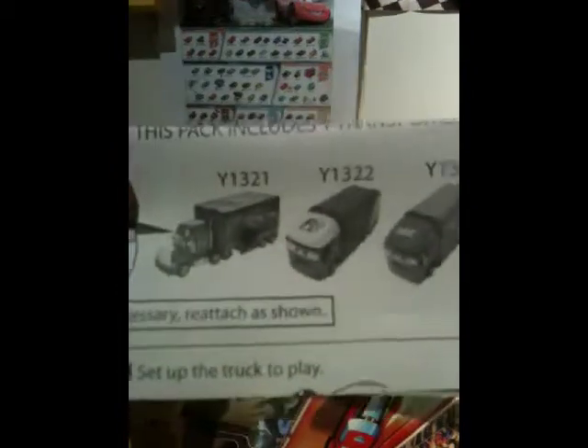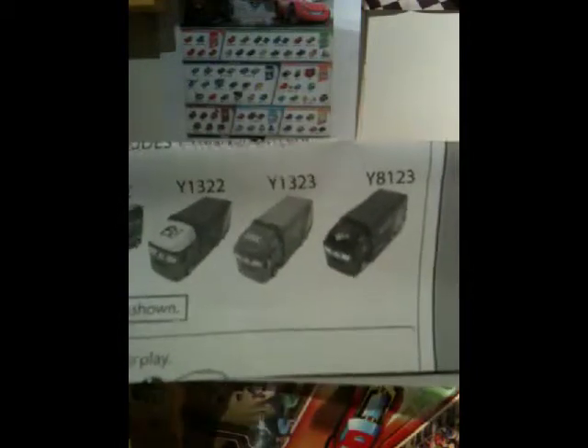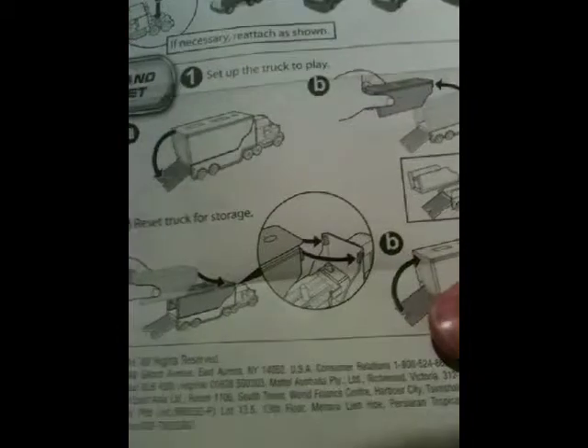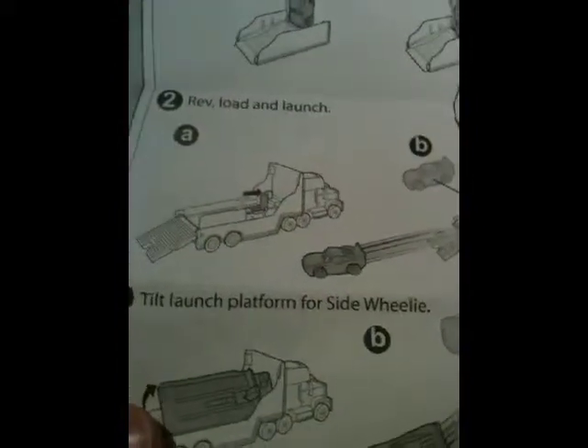Here are the instructions — they show the other haulers to be released. There's Mac, he's already released, and Sal. Then they've got two new ones which I'm looking forward to — it looks like Raul's and Actionells. Unfortunately no colors, so we don't get to see them, but I've seen a prototype for Raul's online. We don't really need to learn how to play. I didn't get any Stunt Racers because I just bought Sal for the character and I'm just going to use a regular car for the launcher.